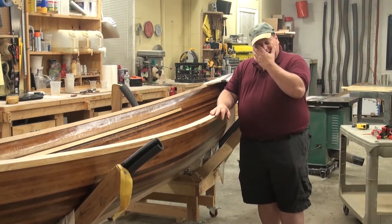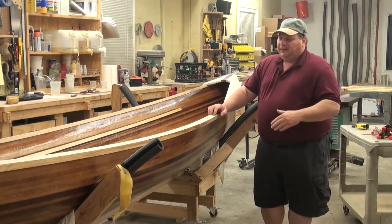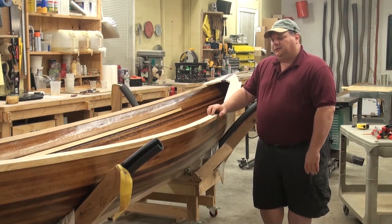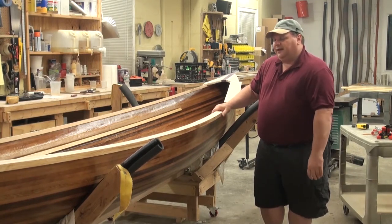I promised that I would show you how to do a gunnel cap, and I hesitated — not because I didn't think you could do it, but because I'm not sure everybody has what they need to make a gunnel cap. Typically we would either bend a gunnel cap on or do it in some kind of decorative fashion.